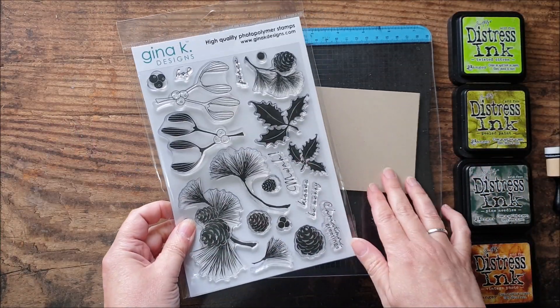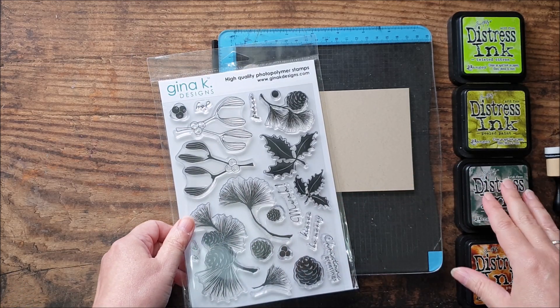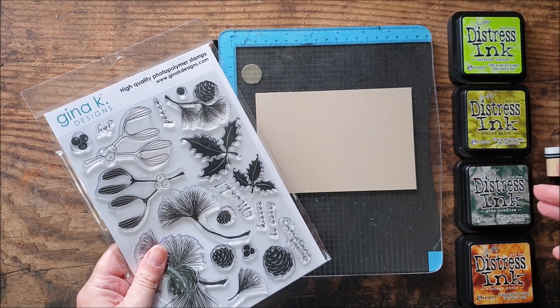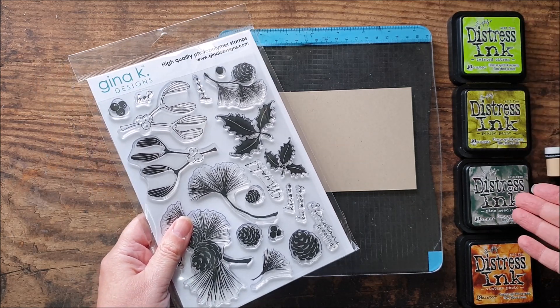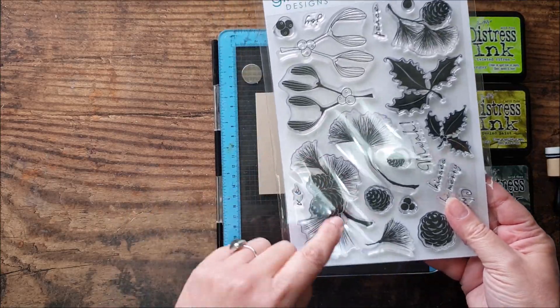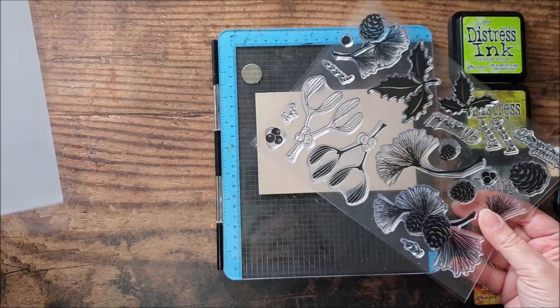So the first technique that we're going to be doing today will give a watercolor effect using distress inks and I've chosen twisted citron, peeled paint, pine needles, and vintage photo — basically three shades of green: a light, a medium, and a dark, and a brown — because we're going to be using this pinecone and fir branch stamp.